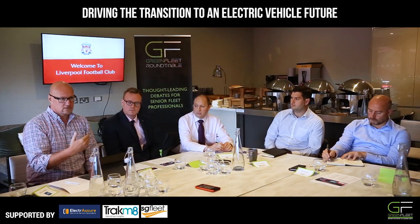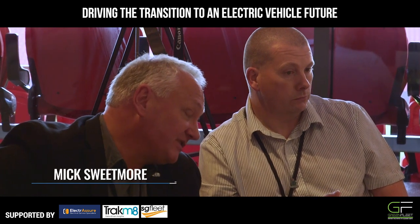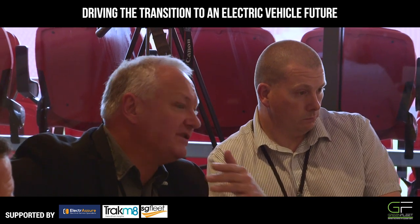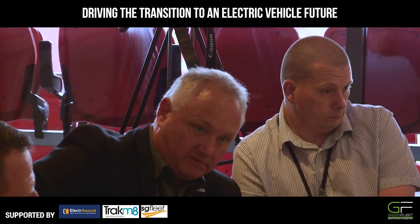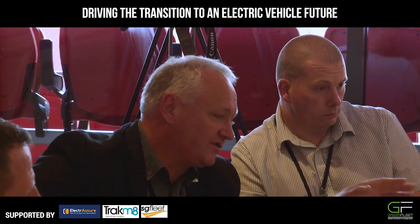Building the business case is extremely important. It's the most important phase for me of this whole project, making the numbers stack up. We're probably in two camps really, because we can have certain vehicles that are class A to B cars, standard production cars, just going around doing different tasks and functions. They will probably facilitate quite happily the eight-hour overnight charging infrastructure.